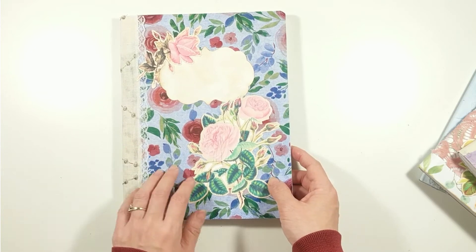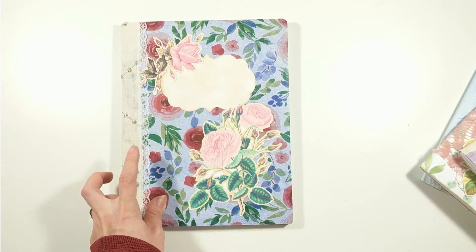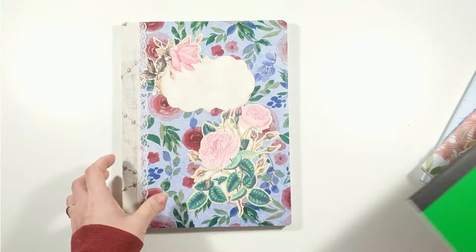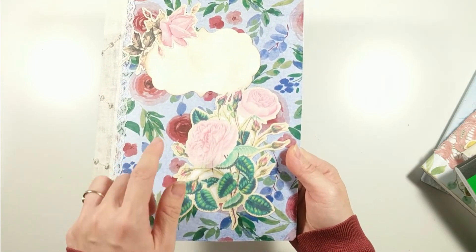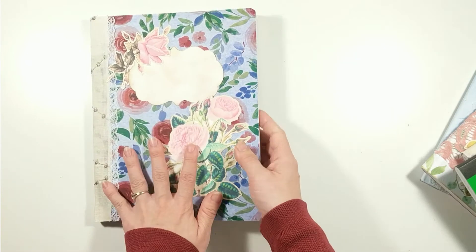And on the last one, I decoupaged tissue paper directly on the book cover. The composition book I used for this one has a poly cover. As you can see through the paper napkin, the color cover is blue and that's the main color theme for this book.